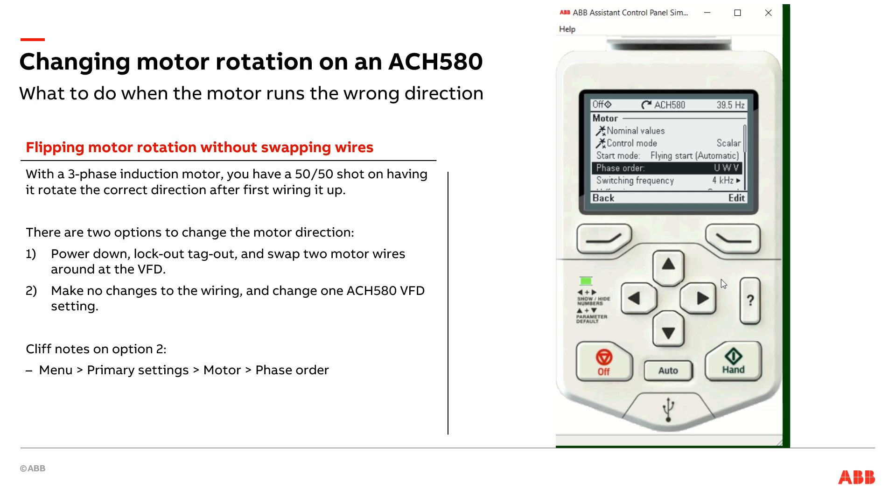A couple of pro tips on this. One is, this does get backed up into the control panel of the drive. So let's say this drive were to fail five or ten years from now and you put a new ACH 580 in its place — as soon as you pull the parameters from this control panel and put them in the new drive, the drive will know that the phases are electrically swapped around, so you don't have to worry about the replacement drive running in the wrong direction.